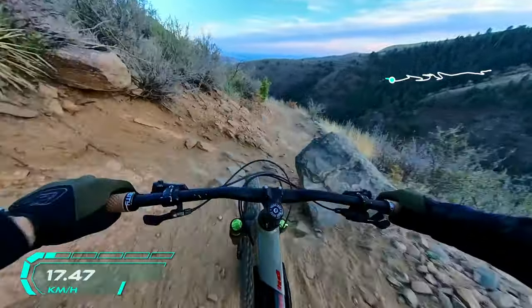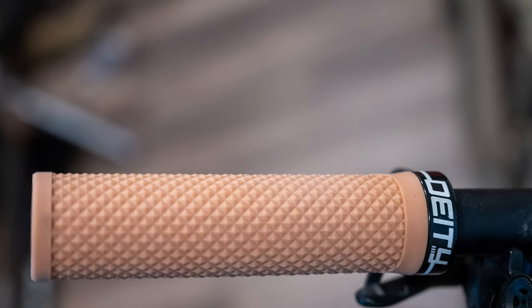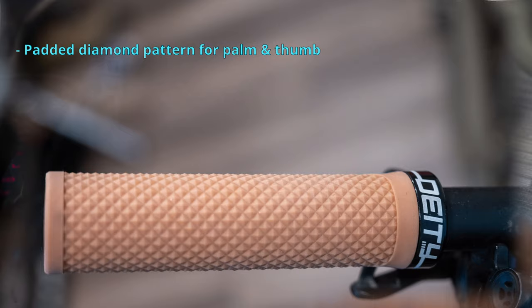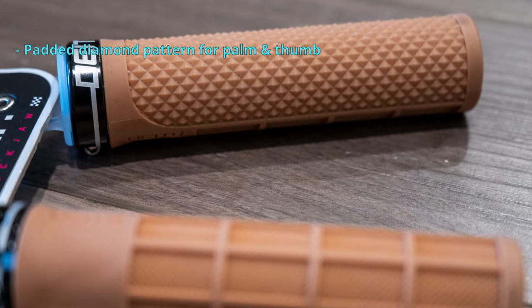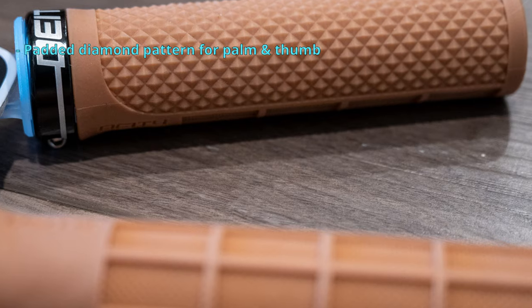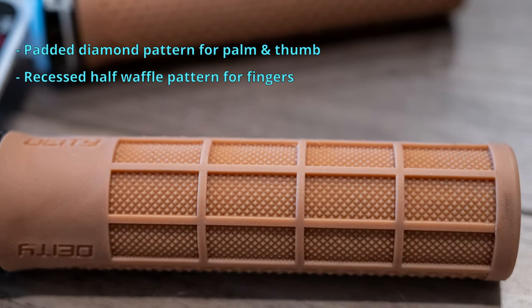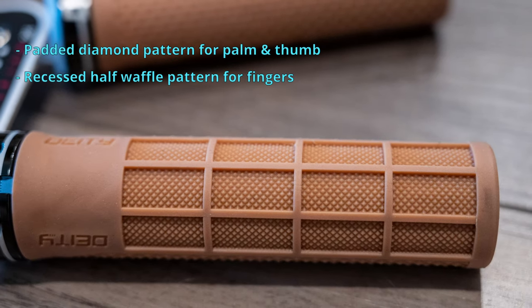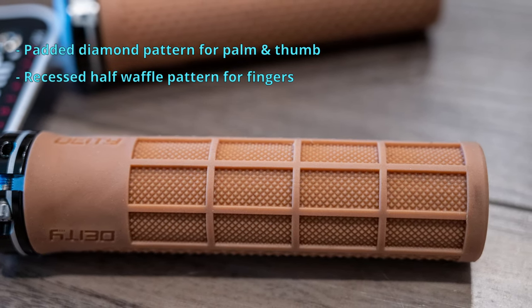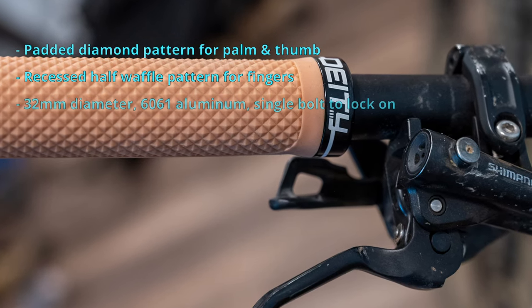I decided to go with the Deity grips because I already have the Deity pedals and like them, so I figured why not try the grips. These grips feature a diamond pattern for your palm and thumb which has extra padding for comfort on the downhills, and your fingers grip onto a recessed half-waffle design which is supposed to allow your fingers to lock in better than they'd be able to on the diamond pattern.